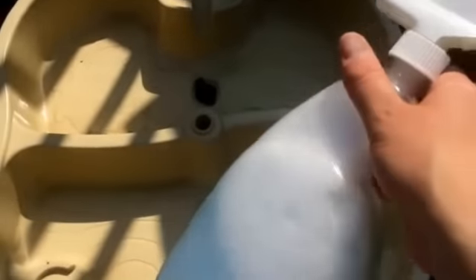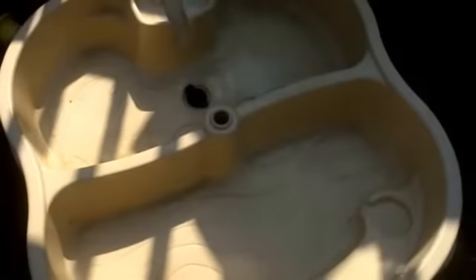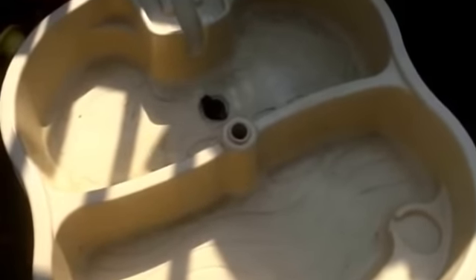I made up some solution. It's got white vinegar, it's got Blue Dawn, and it's got a little bit of water. Mix it all up, and I use this for my shower as well.